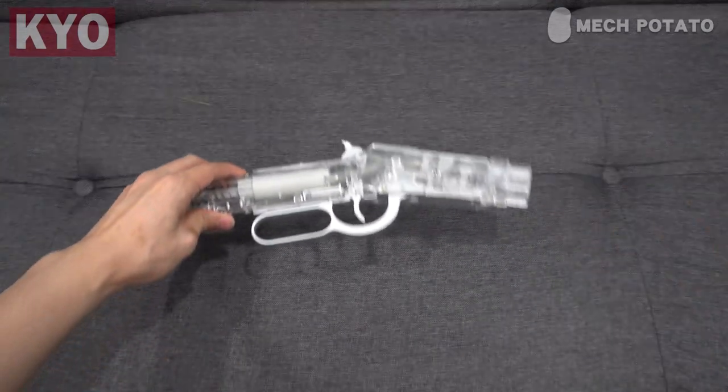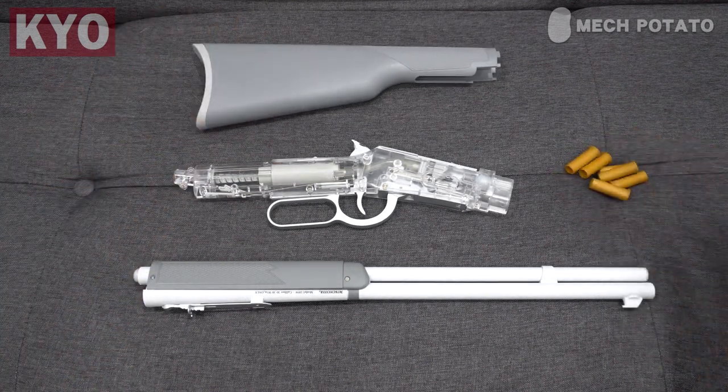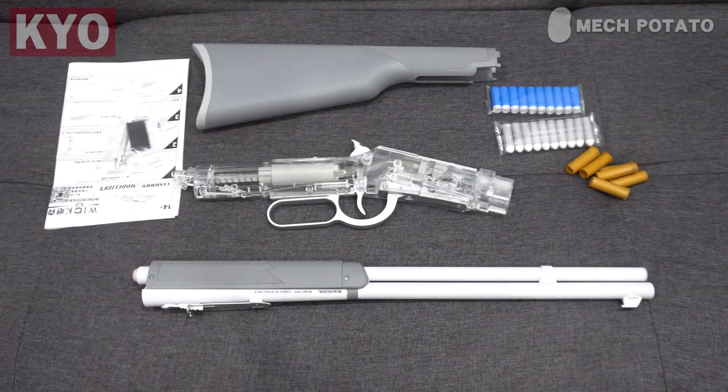In the box, we got the blaster receiver, the barrel, the buttstock, six shells, a bag of hardware, 20 darts and a manual.